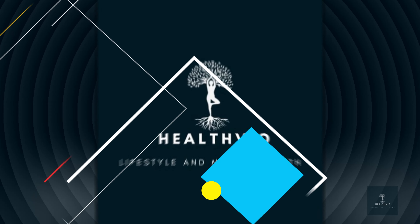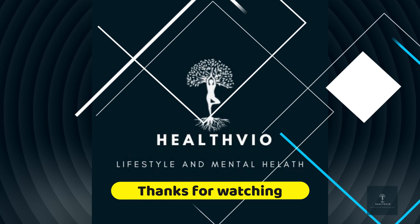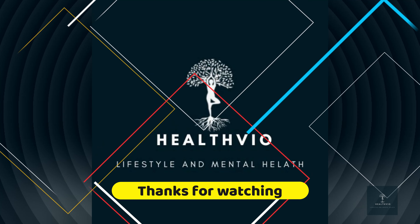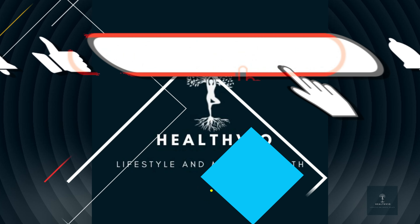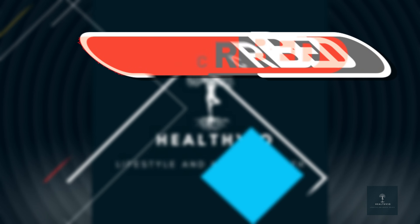Remember, it's essential to combine these exercises with a healthy diet and an overall active lifestyle to maximize your results. Consistency is key — aim for at least 30 minutes of exercise most days of the week, and don't forget to listen to your body and take rest days when needed. That's it for today's video! Give these exercises a try and let us know in the comments how they work for you. Remember: stay positive, stay motivated, and keep working towards your goals.